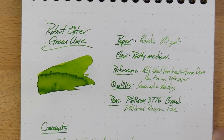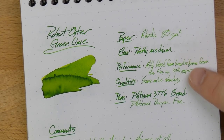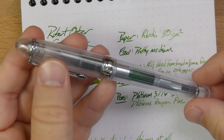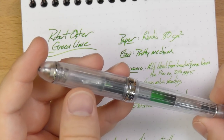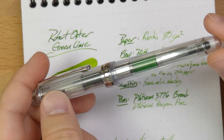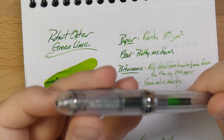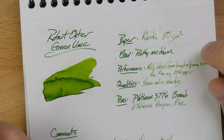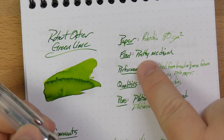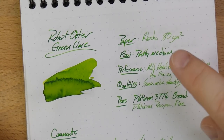It looks like this. You'll notice there appear to be two radically different colors here. When I first got this ink as a sample, I put it in this pen — a Platinum 3776, the Nice Pure, one of my very favorite Platinums. It's got that green ink sloshing around. This is a broad nib, a little wet, and this is a pretty medium ink so it flows very well. You get this nice, bright but definitely readable green. It's very cool.